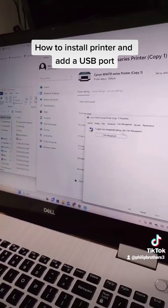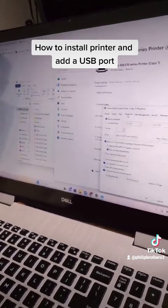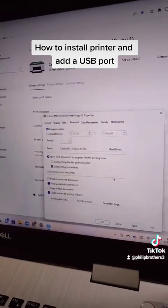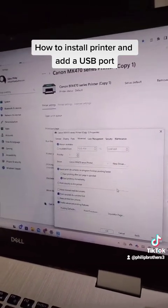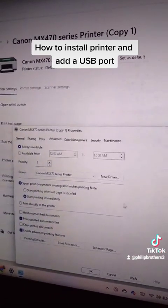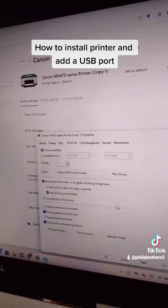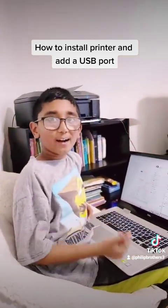Now go into Advanced. Over here you can do different things, but please do not play around with these settings because you can mess up your printer if it's already connected. You can also look for new drivers for this printer here, but don't try that if you don't know what you're doing. We hope you guys enjoyed this video — please subscribe, like, and comment. Bye!